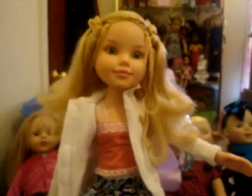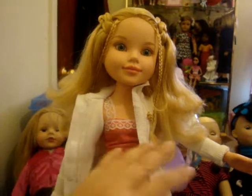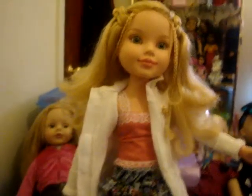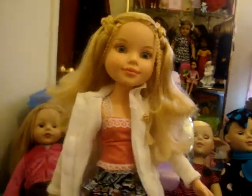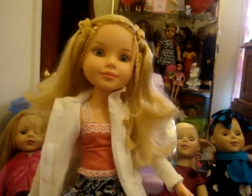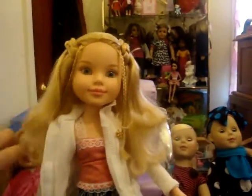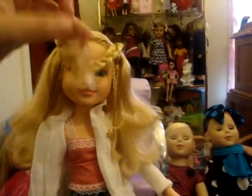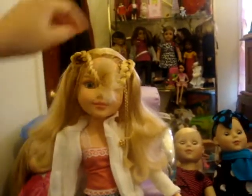It also came with some tennis shoes and iron-on stickers to iron on her clothes, but I didn't use any of those. They also came with a purse, which I've misplaced at the moment. Anyway, I looked at her pictures online to figure out which doll this was.